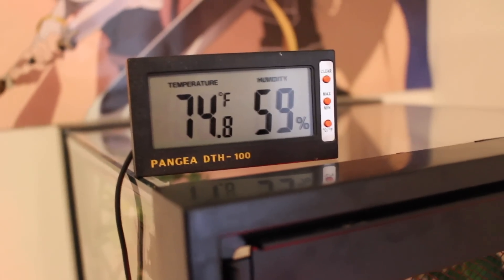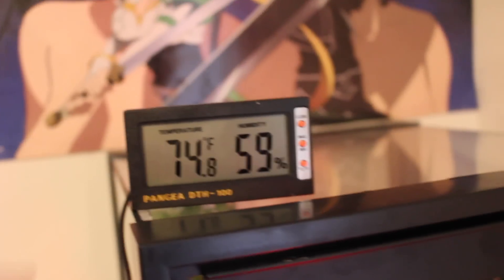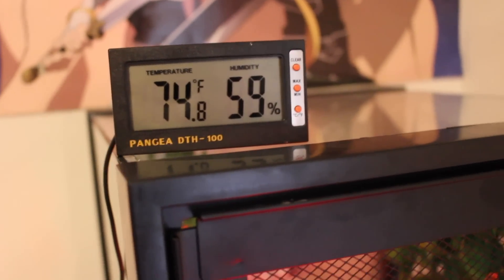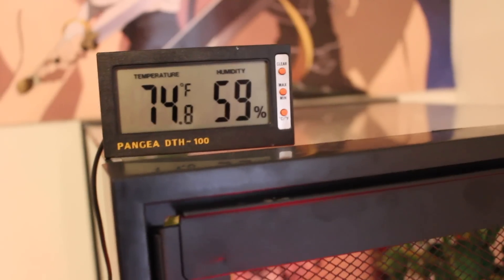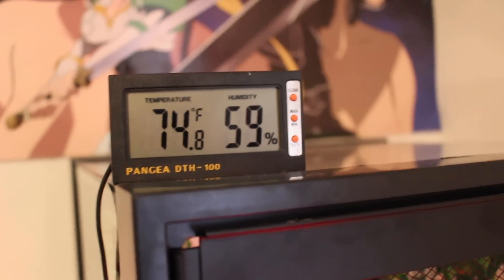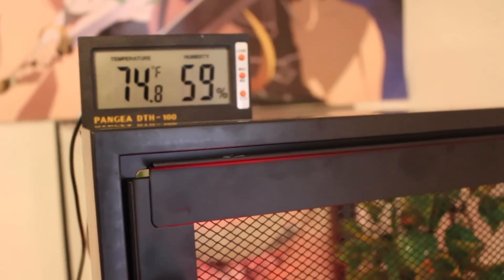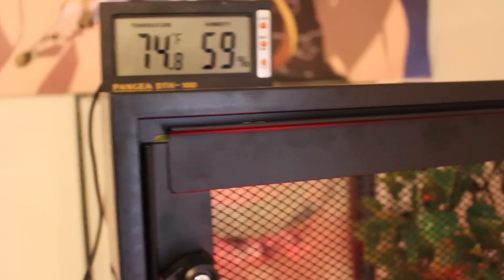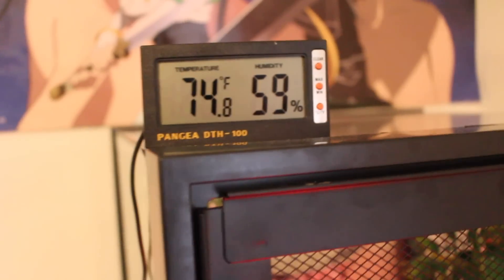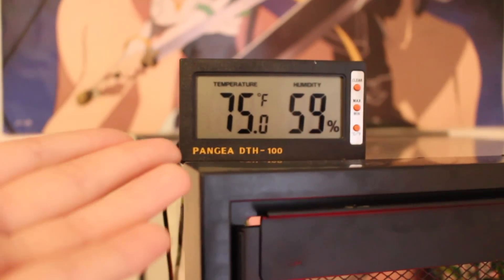I got this digital thermometer and hygrometer from Pangaea's website, and right now in his cage it is 74 degrees and 59% humidity, because I haven't sprayed the cage. There should be a dry period during the day, and that's the period right now. If I didn't have the heat lamp on, it would probably be about 65 degrees in my room, which is not good for the daytime for crested geckos — so that's why I have this heat lamp. It keeps it a good 75 degrees.